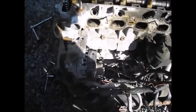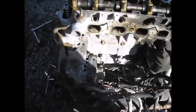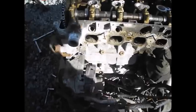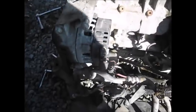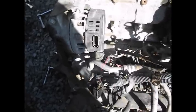Alternator removal on a 2.2 Ecotech GM engine — this one's from a Saturn Vue. It's real simple folks. The only thing that needs to take place is you have a plug on the backside of it; lift up on the back lever and lift up to release that.